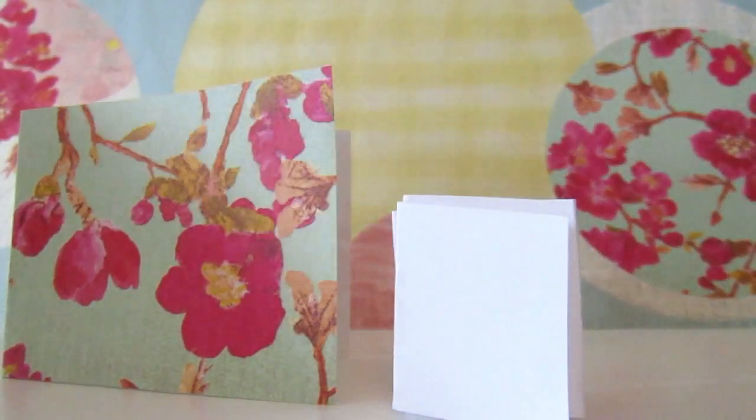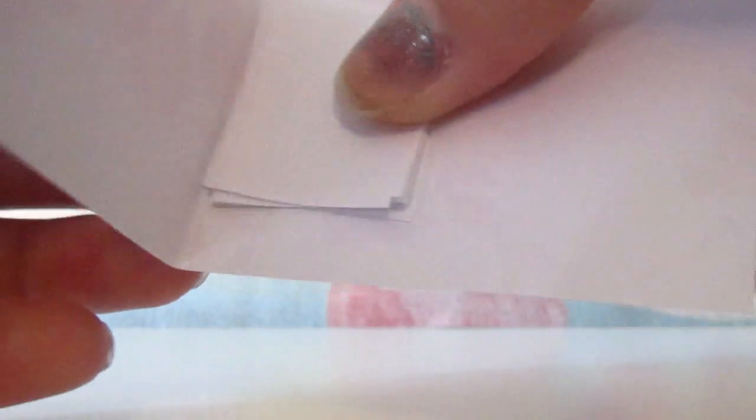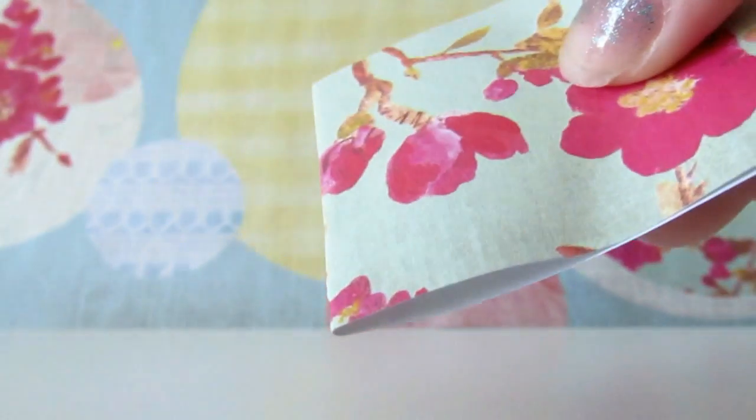You are going to want to take your scrapbook paper and your regular printer paper and put the printer paper in the middle of your scrapbook paper, so it should look like this. Then keeping in mind where my printer paper is, I'll line it up at the edge, fold it, and cut right where my printer paper ends. It should look like so.